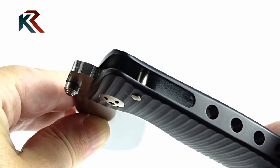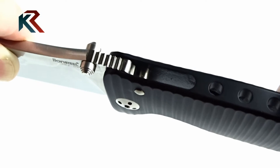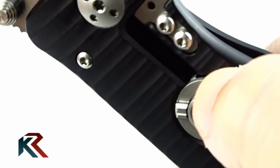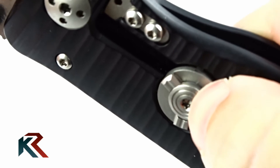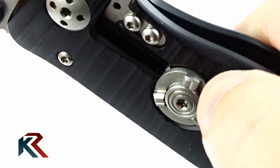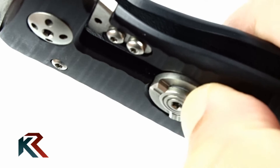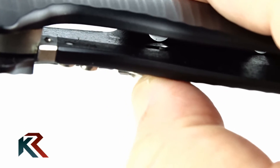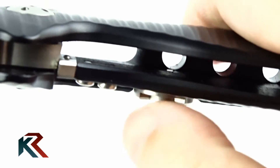The blade abuts on the stop pin fixed to the aluminum body by means of a screw. In addition, the knife was equipped with the Rotoblock security system patented by Lionsteel. This consists of a ring nut which performs a dual function: turning it prevents the unlocking of the blade, and secondly it prevents hyper-extension of the flat spring in the unlocking phase.